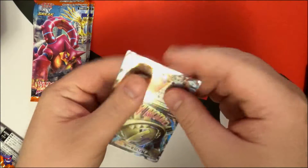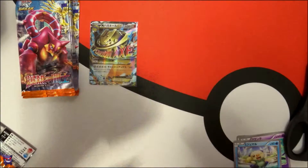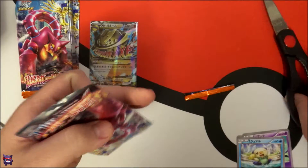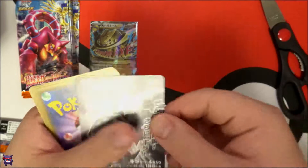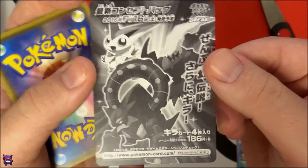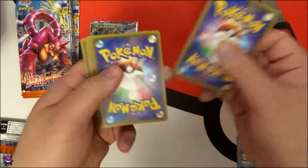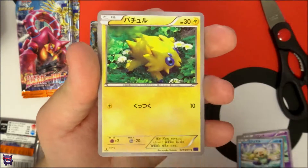Let's sleeve this bad boy up. I actually need to get some more of these KMC sleeves because I'm running dangerously low. All right, second pack — it's already better than half the openings I did last week. This artwork on the back is pretty cool, I'll probably keep that like I hoard all my other Japanese stuff.